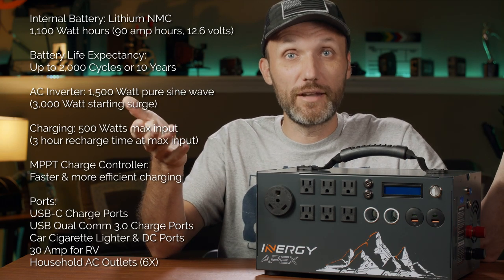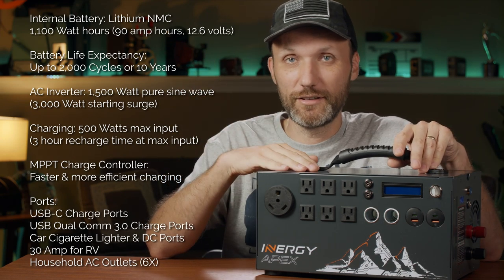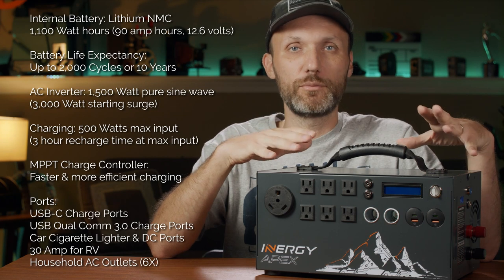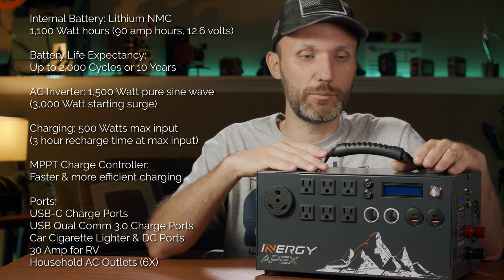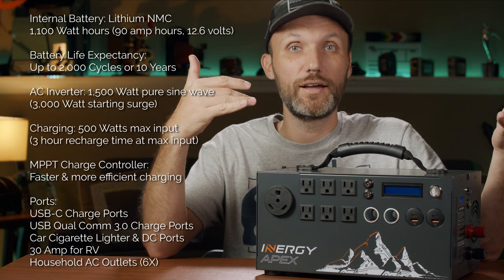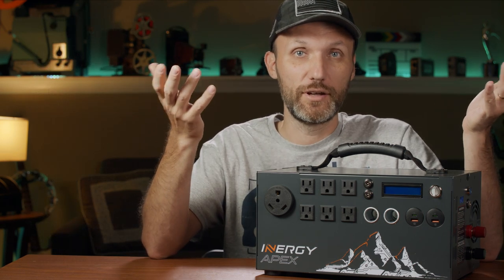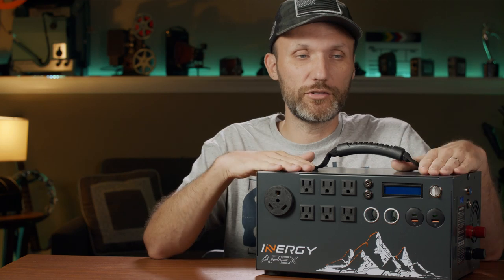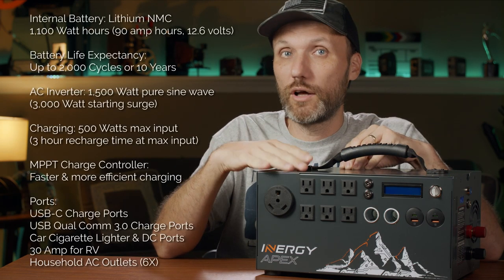This thing is rated up to 2,000 charge cycles, meaning if you're using it normally it'll last around 10 years. Even after that you can still use it — it just won't have its full capacity. Lithium batteries are a lot more expensive than other battery types, but when you break it down over 10 years, it comes out way cheaper than buying a lead-acid battery that might last two or three years with rapidly declining capacity. Over the long period, this is the best bang for your buck.